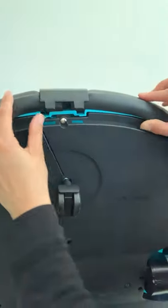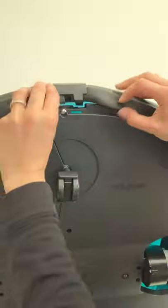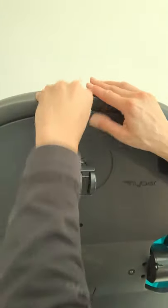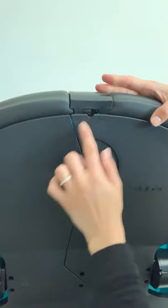You'll need to untuck the foam that surrounds the plastic clasp in order to snap it in place. Once you've snapped it down, make sure that there's no gap between the clasp and the bumper car.